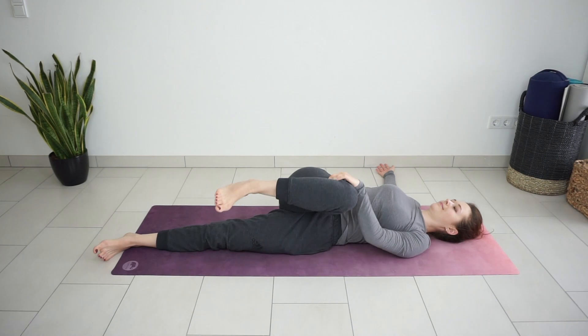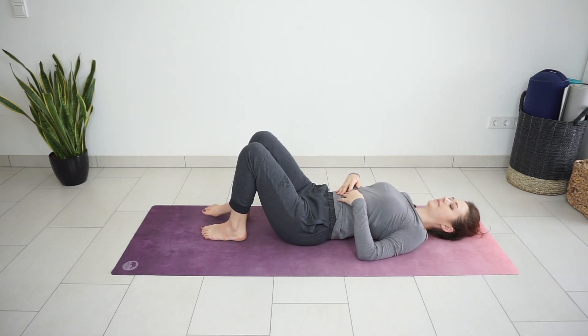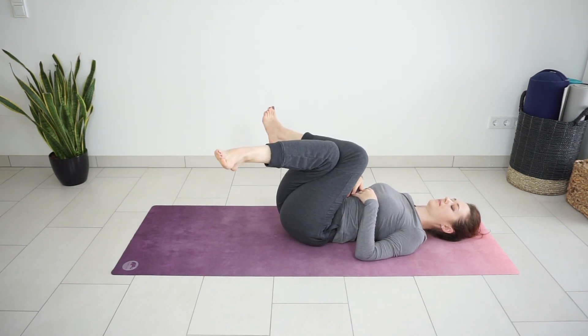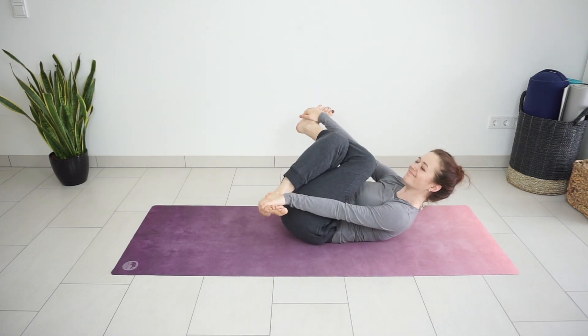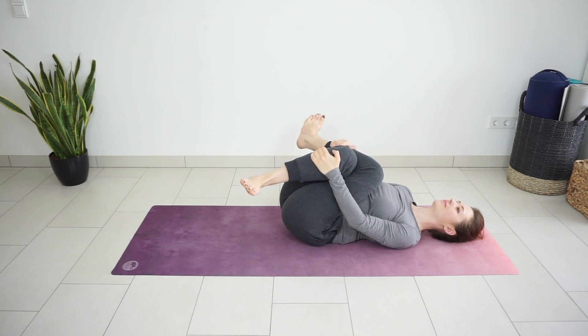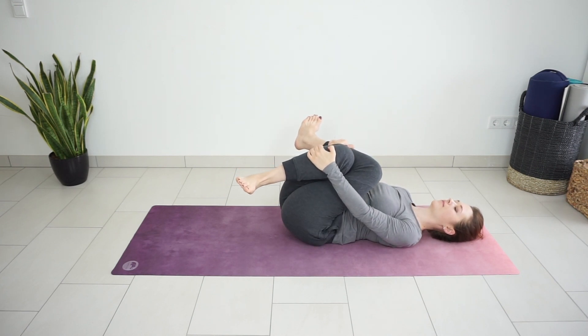Slowly come back to center. And cross one knee over the other. Try to hold your shins, ankles, or maybe even the outside of the feet. Press your knees closer to the chest so that you start feeling the stretch on the outer hip, on the glutes — maybe on both sides, maybe just on one side. Just hold it there for a few breaths. This is a reclined cow face pose — a nice variation if the traditional seated variation doesn't feel good to you.